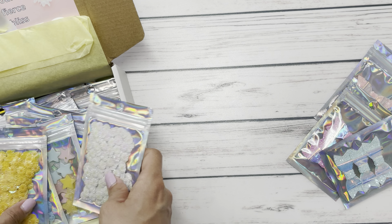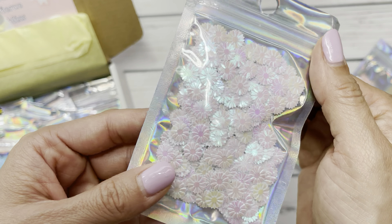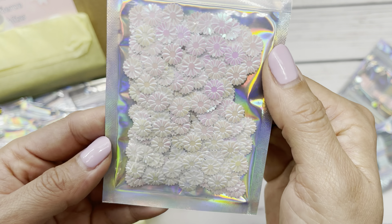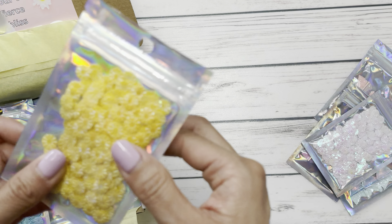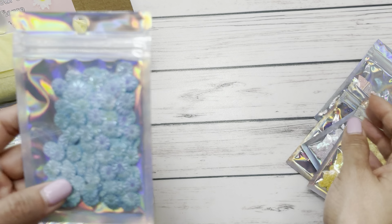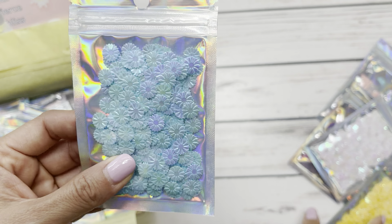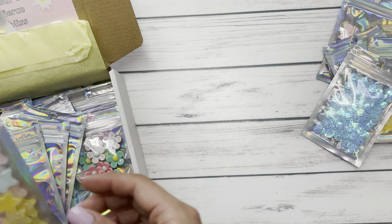And then we have the sequins. Oh my god, look how beautiful these are. So it's like a flower — a white flower sequins. Then we have this beautiful yellow one which I'm obsessed with, and this blue one. I've never seen sequins like this before, so I'm super excited to play with those.